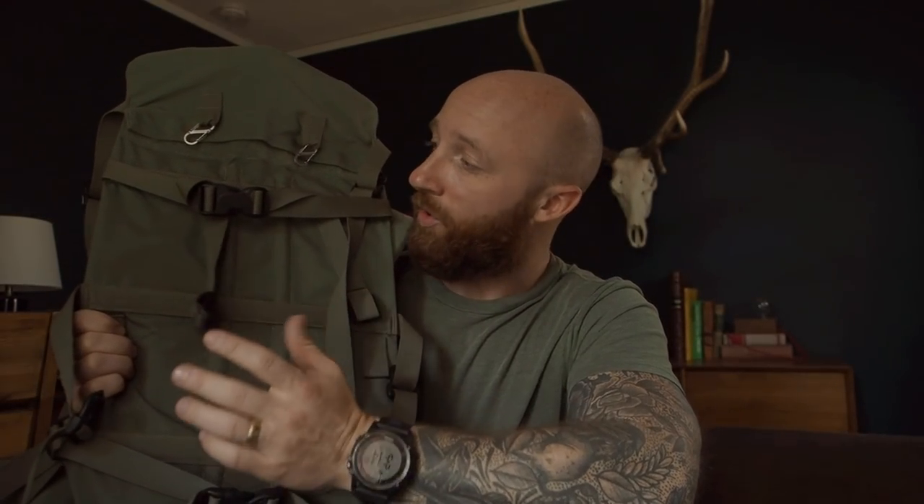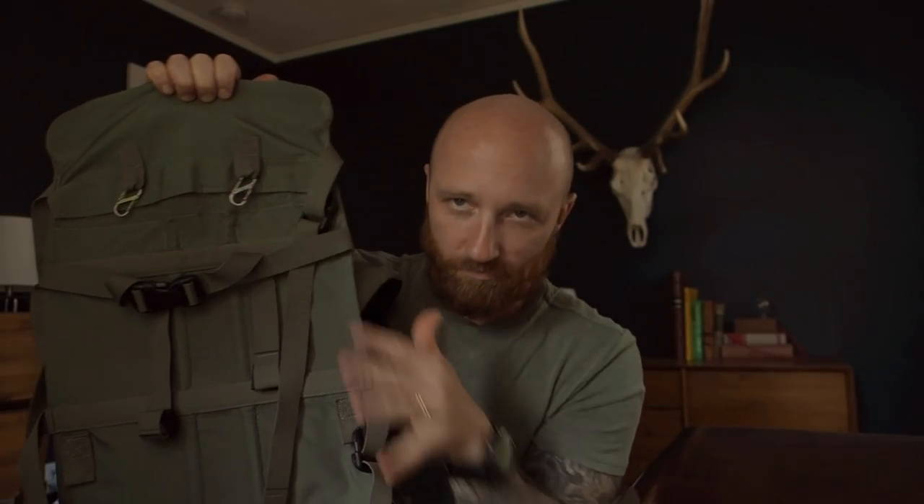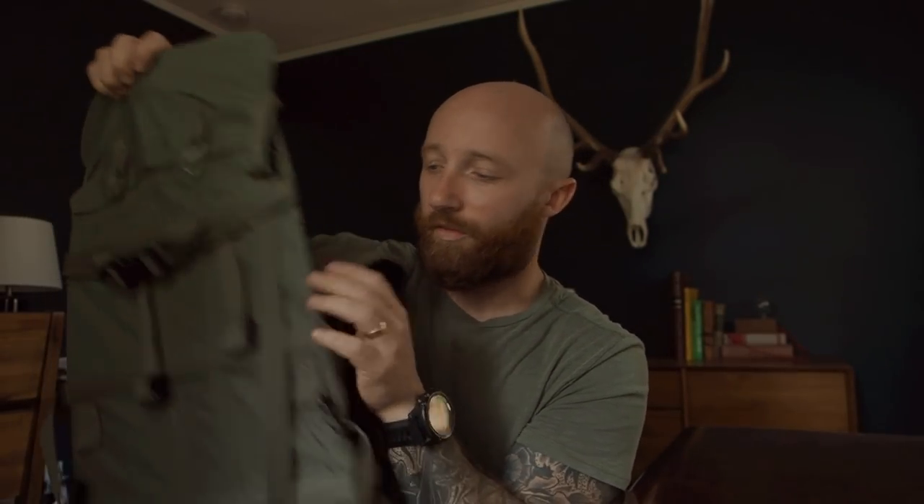What I mean by that is you can lay this thing out, lay your meat on it, cinch it down, and then put your bag on. These frames can haul a bunch of weight and you don't have to put the meat inside the bag. That is the Exo Mountain Gear bag — general overview. Also worth noting: the hip belt can be replaced in different sizes.